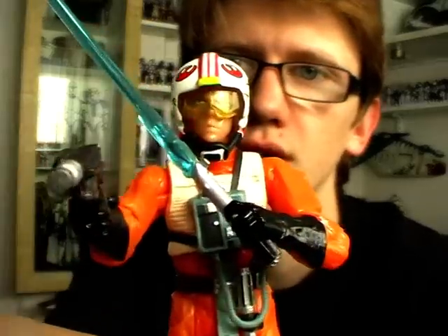Hello everyone and welcome to another Star Wars figure review. The final figure we're going to take a look at from Episode 4: A New Hope, as part of the Vintage Saga Collection, is Luke Skywalker in his X-Wing gear.